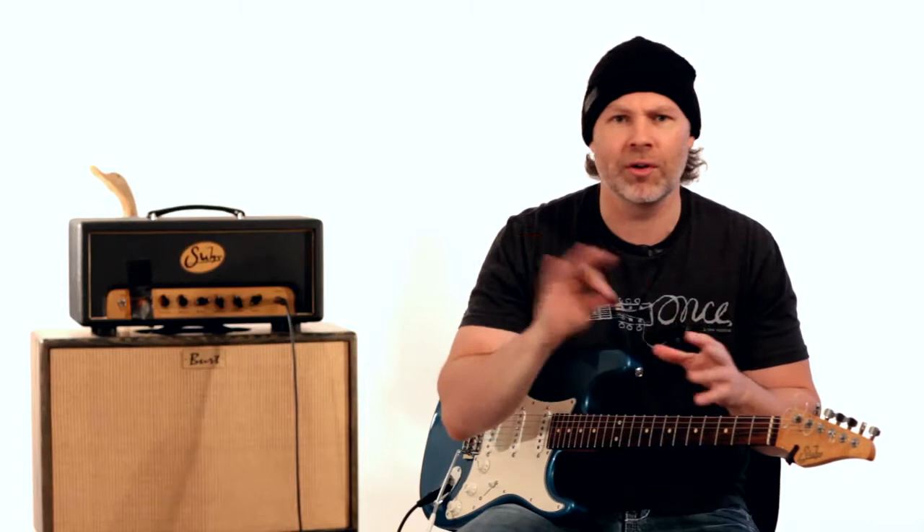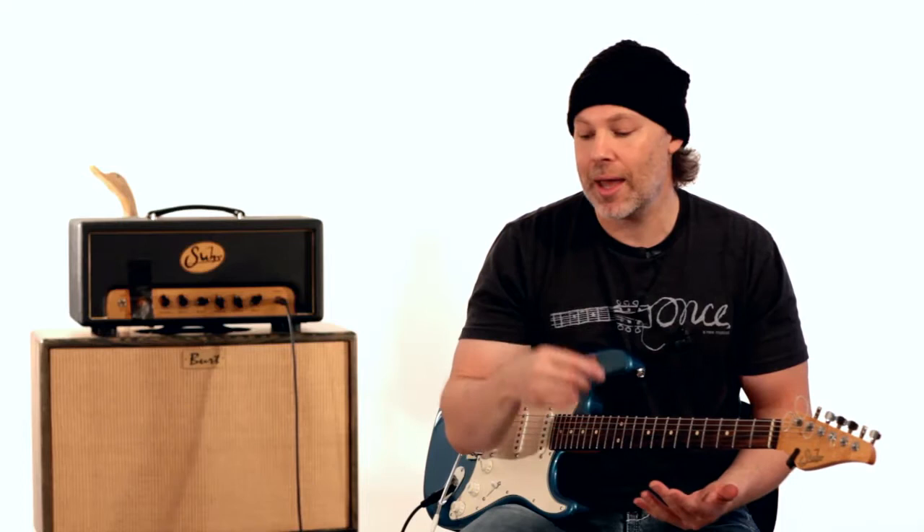We're trying to deviate from licks and theory and all these things. It's about experimenting and coming up with melodic, expressive things you can do on the guitar. So this week we're going to talk about a few things from Guthrie Govan, Jason Becker, Marty Friedman, and Warren Demartini — they all do some really unique things with bending.